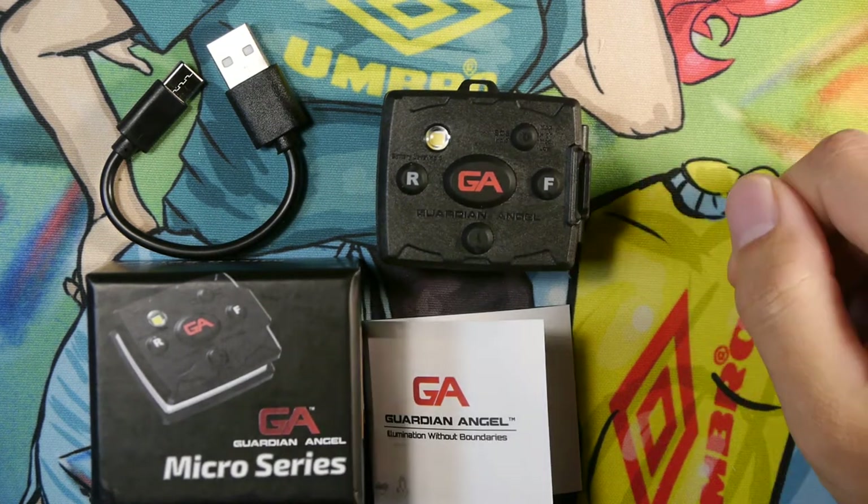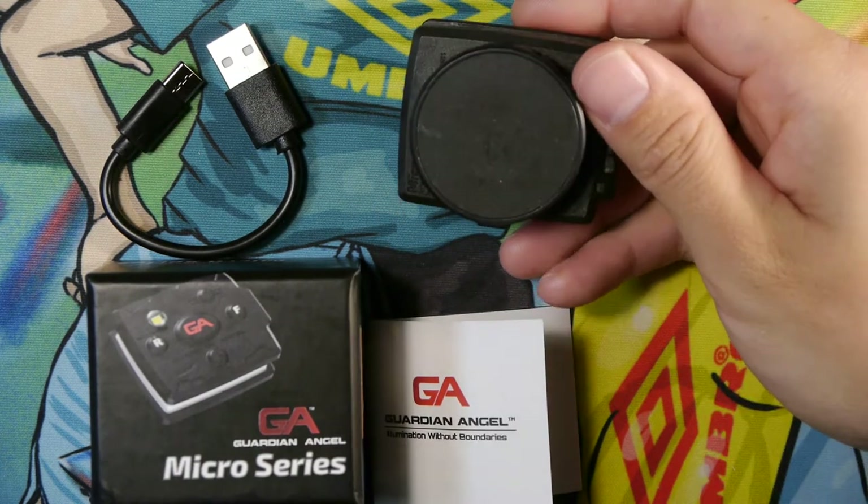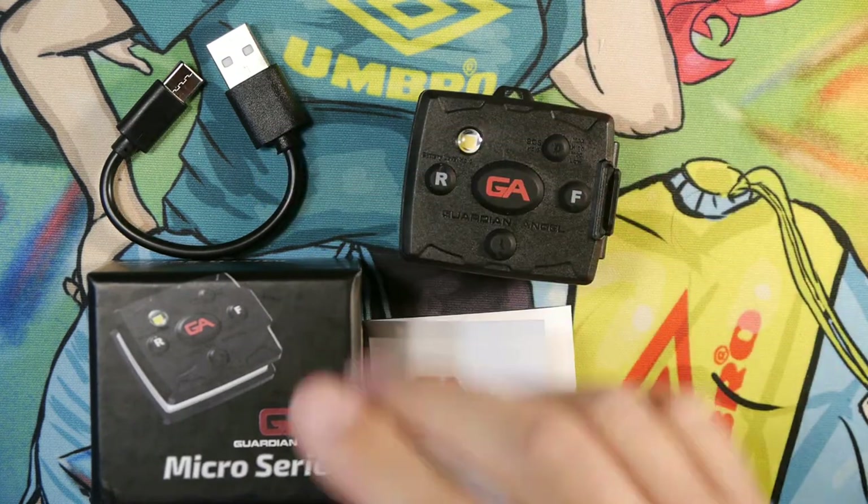What comes in the box is what you see on the table here: a manual, the light itself, and on the bottom we have the magnetic clip base, a USB-C cable, and the box itself.